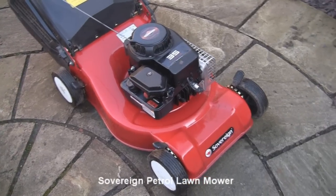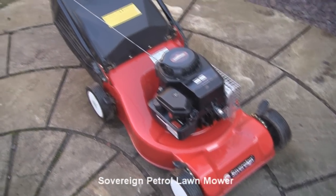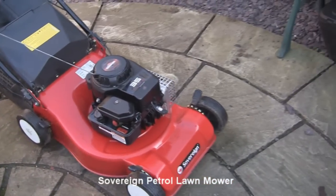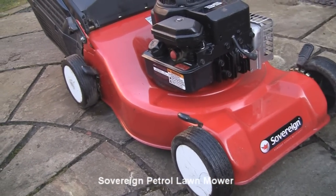Hi there, welcome to this listing. What we have for sale here is a Briggs & Stratton petrol lawnmower which is a push type — it's not self propelled, meaning that you do have to push it. In good conditions you can tell all the paint is still nice and tidy.